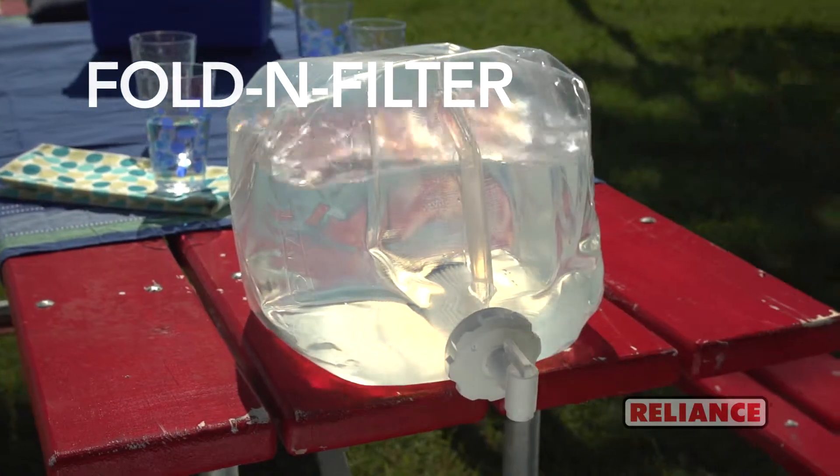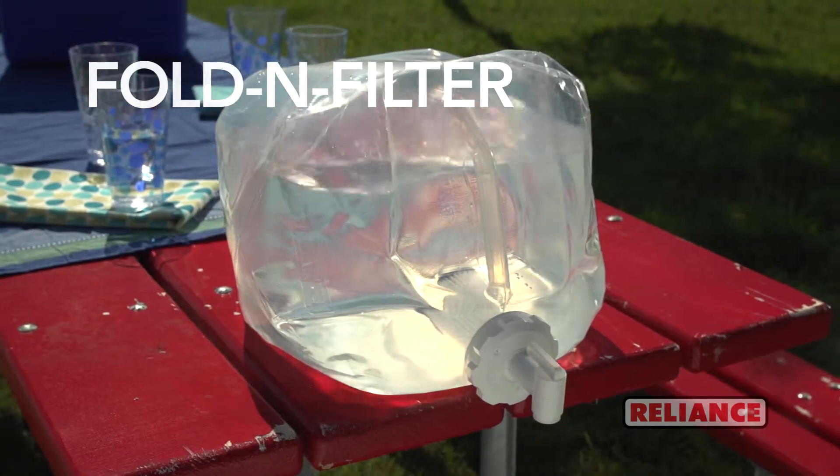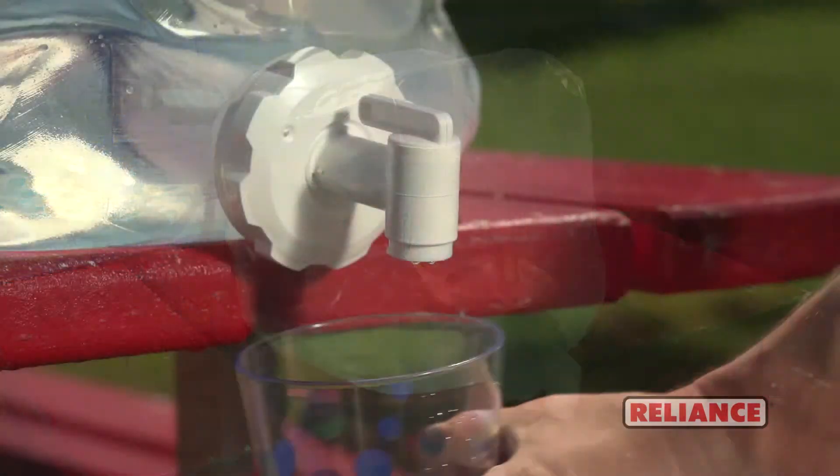For water wherever you need it, the Fold and Filter transports, stores, and filters your water all in one great container.